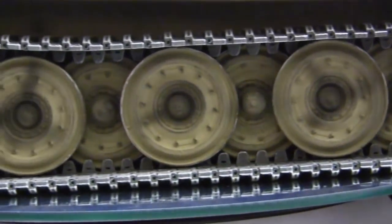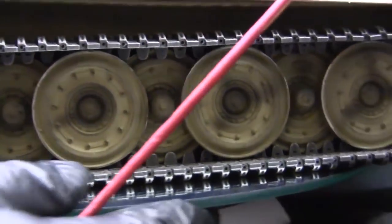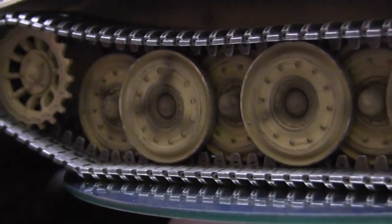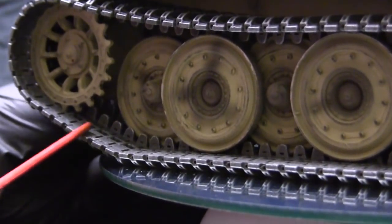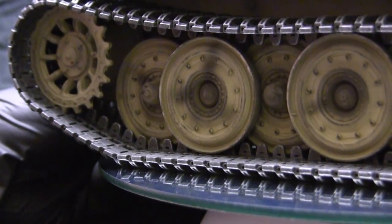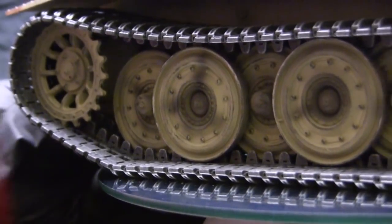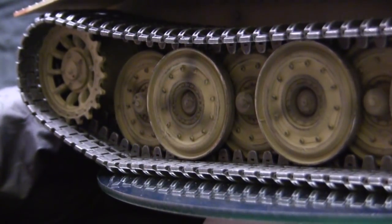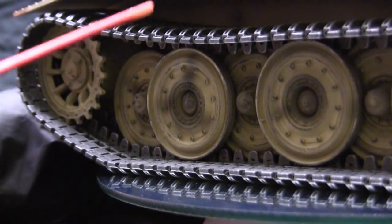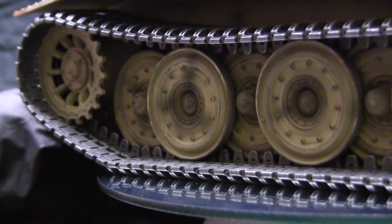One thing I like about the Tagen track is that the hinge is completely sealed off and not open like on the Tamiya and Henlongs. Of the aftermarket 1:16 scale tracks available to customers, the Tagen track is definitely the best one in my opinion.